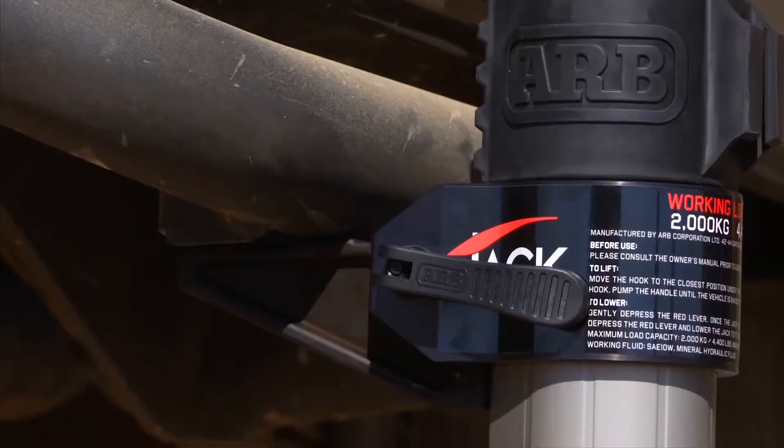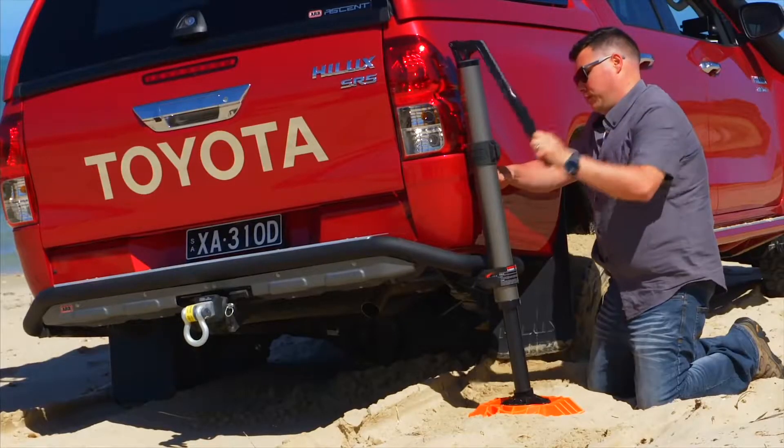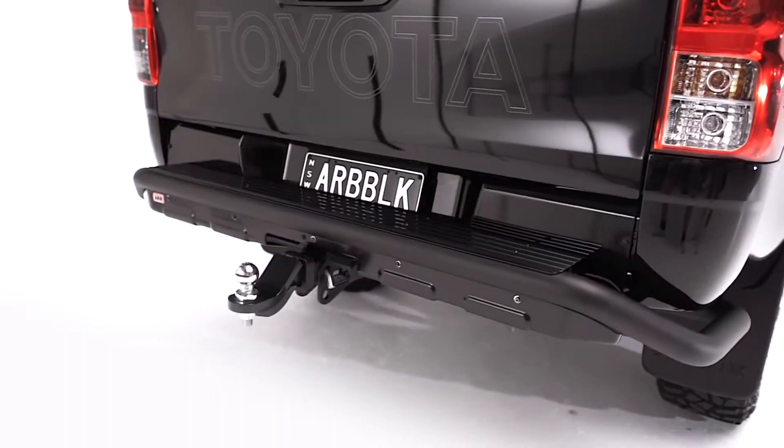The raw rear step tow bar has ARB jack and high lift jack points under the 60.3 millimeter tube.